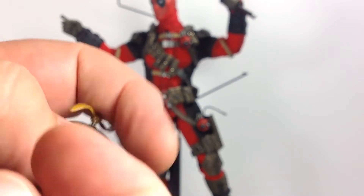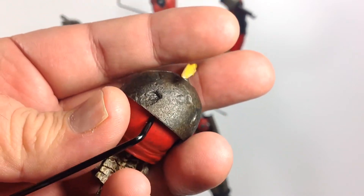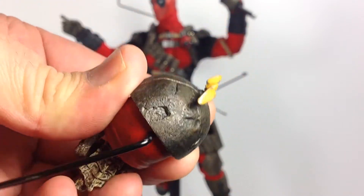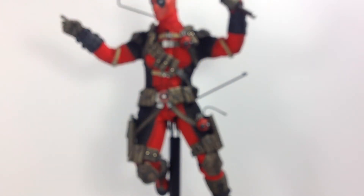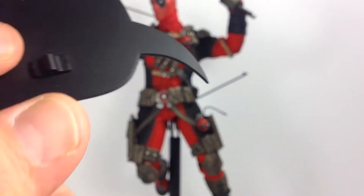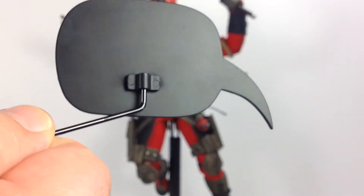It comes with these brackets to hold the word bubbles up. This just plugs into the back to hold them, and it works pretty well. The first time you have to work it in, but after that it fits on there pretty well. We've got a yellow word bubble and a white one, each with a clip on the back that slides in to hold them in place.